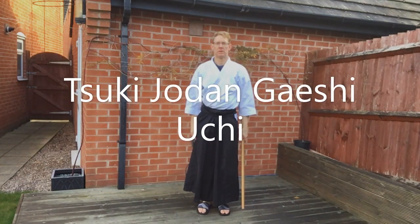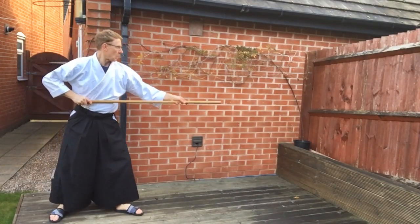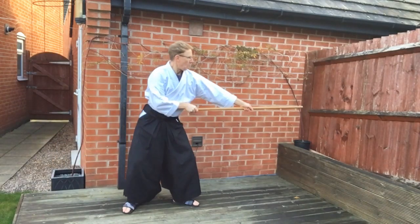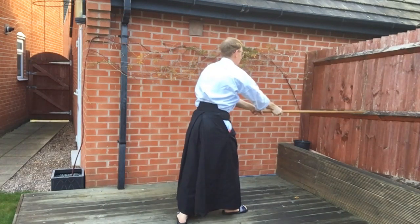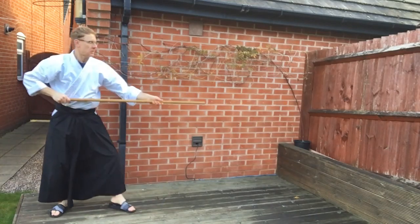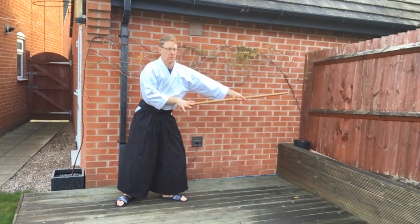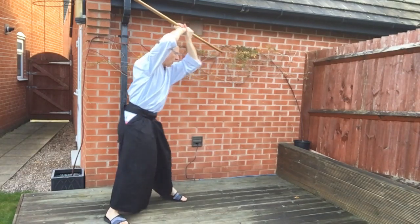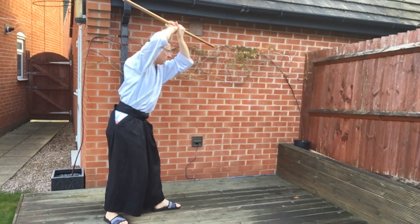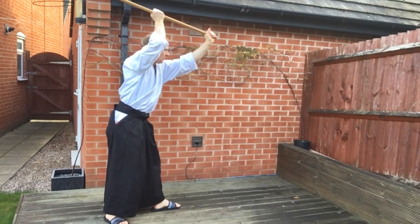The final move in the series is Ski Jōdan at Geishi Uchi — another three-part move. After the thrust, we make a high block into Jōdan position. The Jō turns around and we make an Uchi or a strike. To make the high block, we ease the grip in the right hand and slide the hands together. Then we raise directly above the head at an angle and step slightly offline. The Jō then helicopters around the head, the left hand comes off and takes the end of the Jō, and then as you step forward and strike, your right hand slides down slightly.